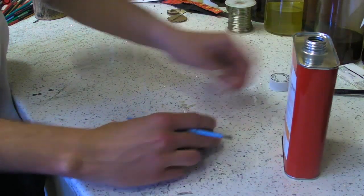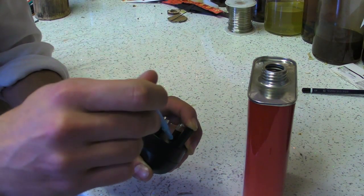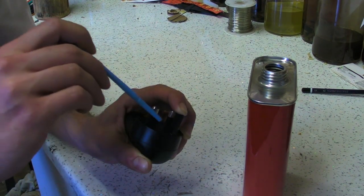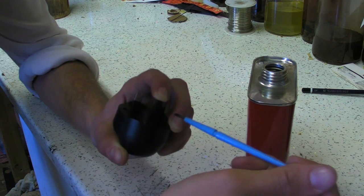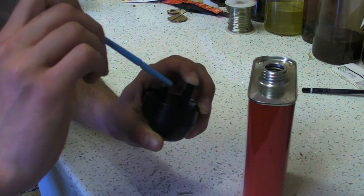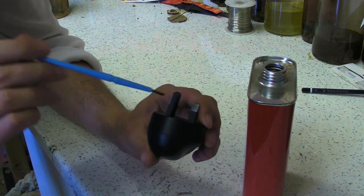This solvent cement is applied using capillary action, which means the two pieces that are going to be joined are pressed together and the glue or the cement is applied to the side of the join, and it seeps into the gap and bonds the plastics almost instantly.